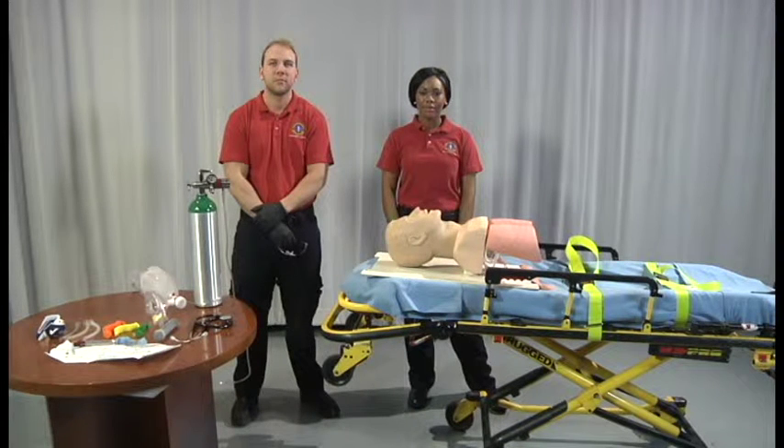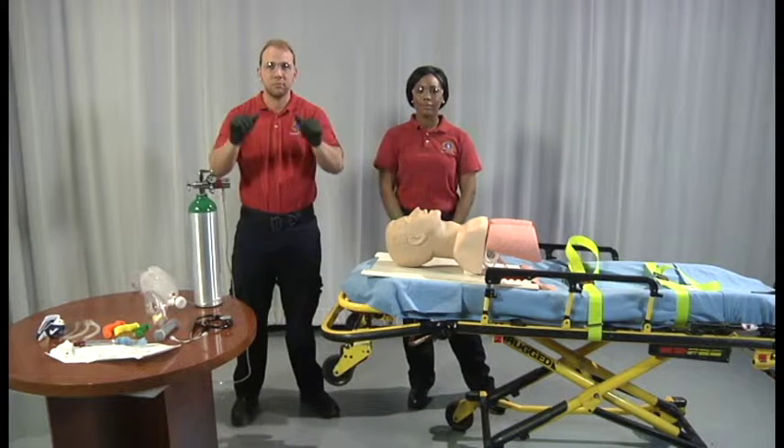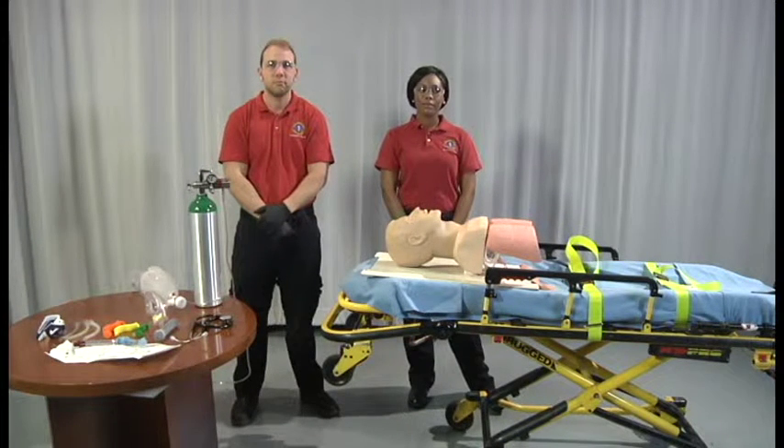Begin by taking appropriate body substance isolation precautions. Ensure your patient is being pre-oxygenated via bag valve mask and simple adjunct.